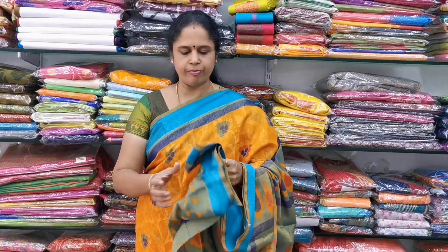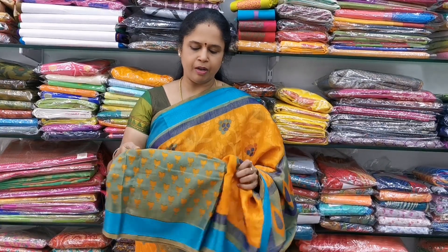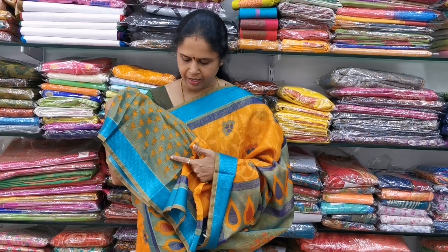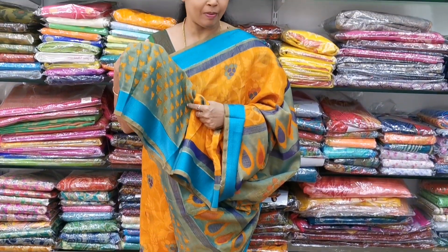The cost is 1050. The blouse is a pretty blue and yellow color combination — this is how the blouse looks.